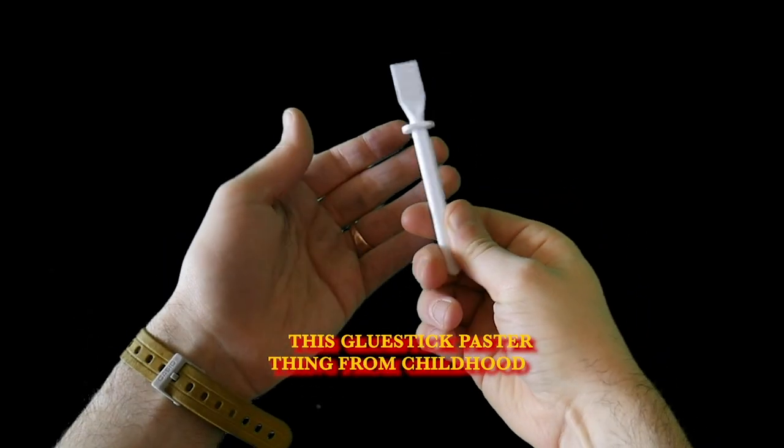Tools included: the glue stick — that pasted thing from childhood — loo roll, a better glue spreader, and paints.